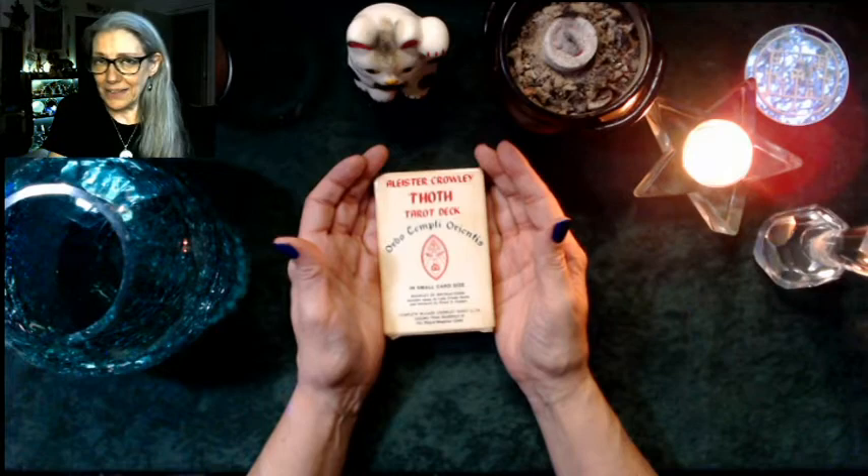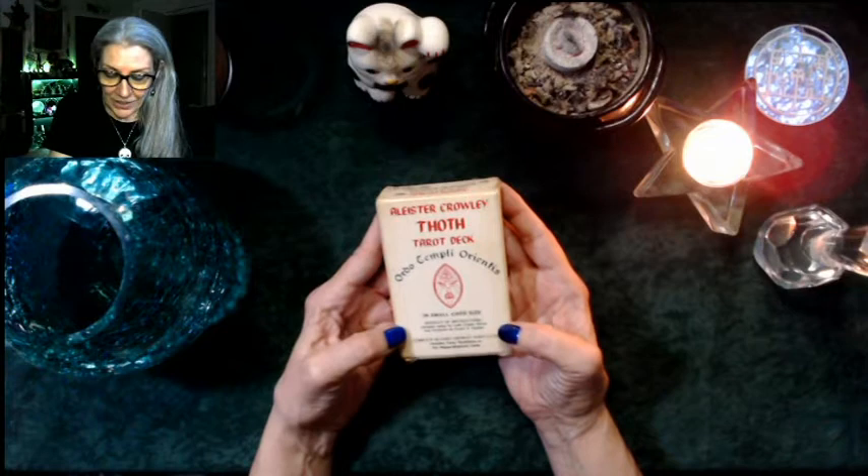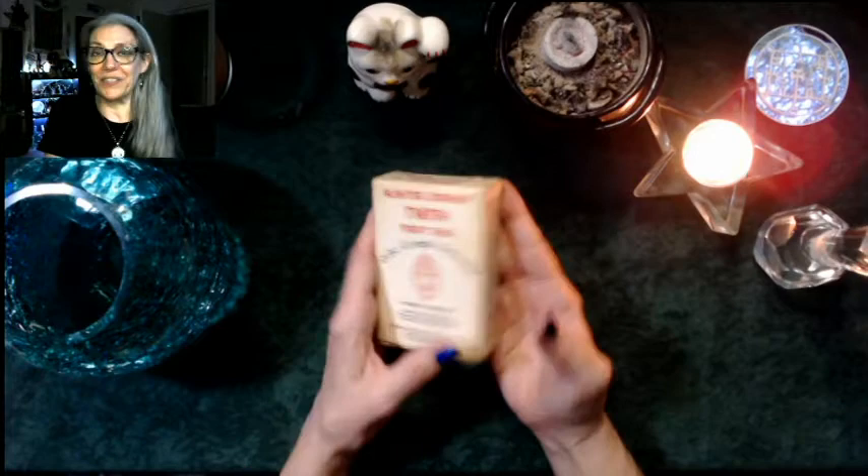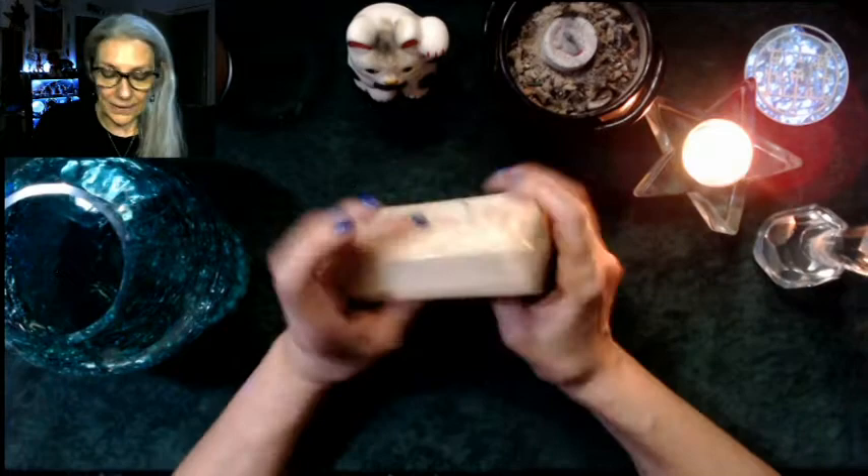This deck was — I'm not sure if it still is — available in a large format, so this is the small size. The booklet of instructions says Ordo Templi Orientis, and includes an essay by Lady Frida Harris and a foreword by Stuart Kaplan. It's a complete 80-card Crowley Tarot deck, including three renditions of the Magus or Magician cards.